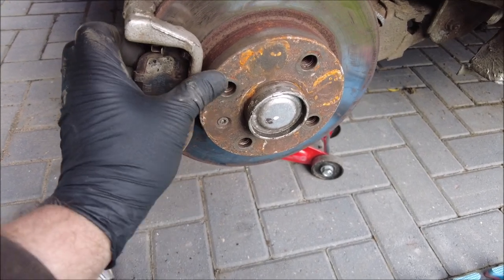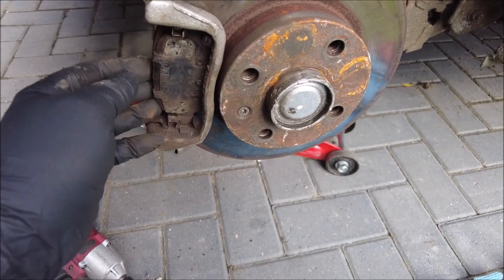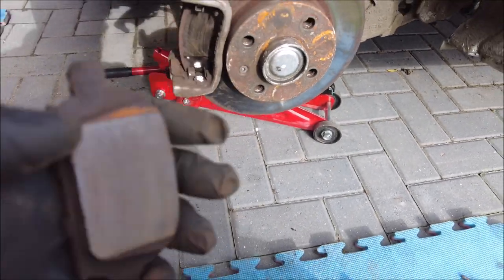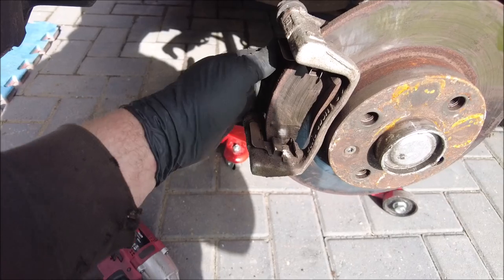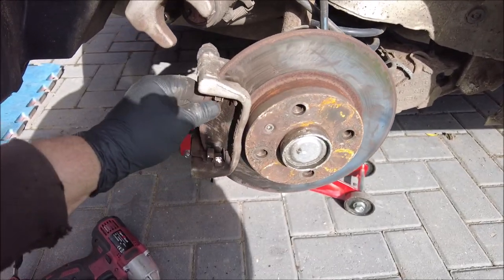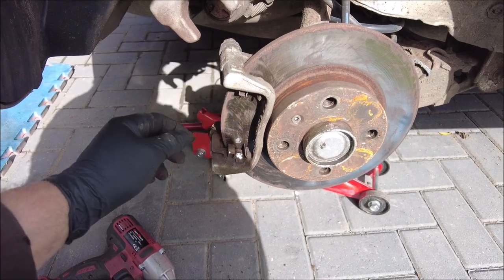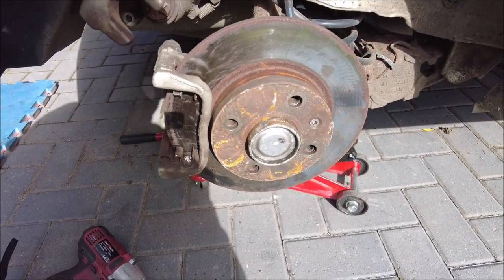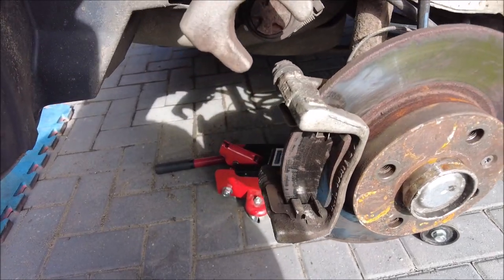There you go, out of the way for now. Let's pull these brake pads. I did clean this disc up — in fact I think I cleaned both discs up some time ago — so they shouldn't be too bad. There's plenty of meat on the brake pads to be honest, but I know the disc isn't in the best shape. I did bodge it up before just to get it through the MOT because it was absolutely filthy and rusty.